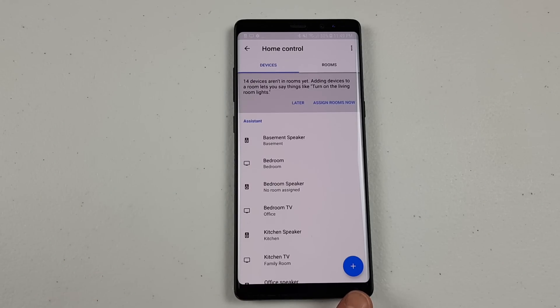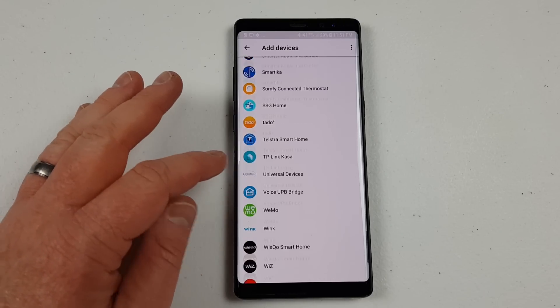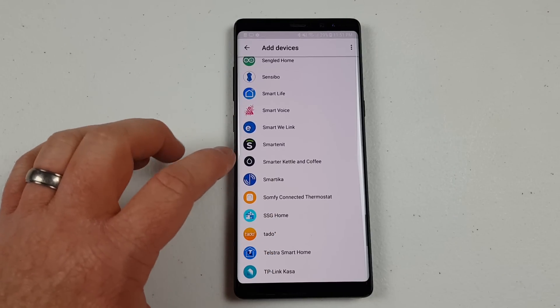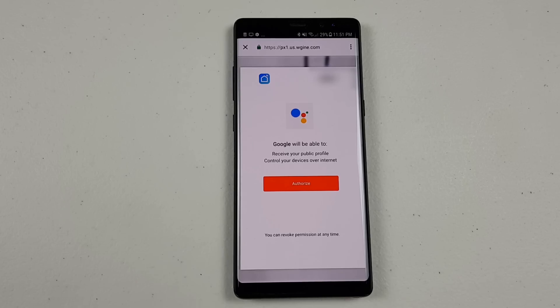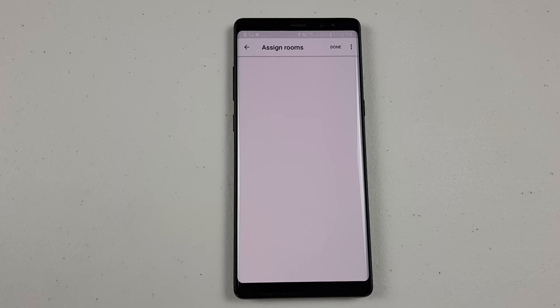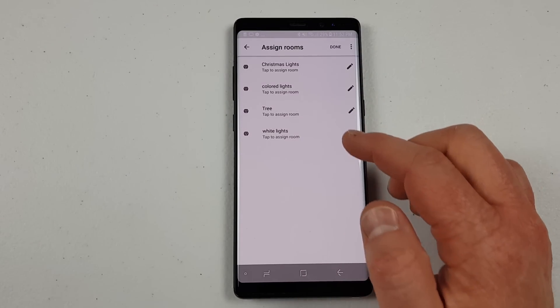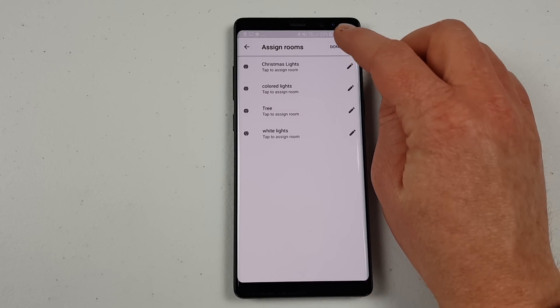Then go down to Home Control. Once you're in the Home Control settings, click the plus at the bottom of the screen to add your smart home device. Scroll through the list and find the one you need to add, select it, and then sign into the account to link your device to your Google Home. Here, I've linked the Smart Life app to control this smart plug. Once the account is linked, it will pull up all the plugs associated with that account. Then you can assign it to a room — such as the family room or living room, wherever the Christmas tree is going to be.